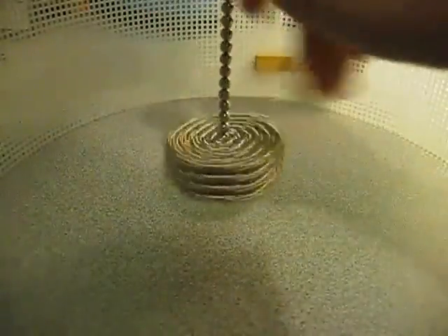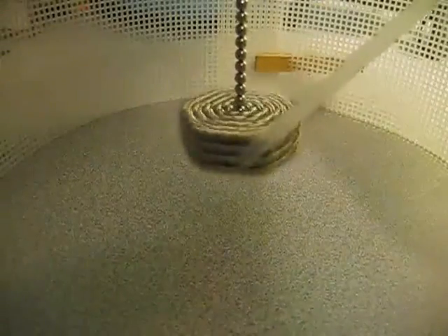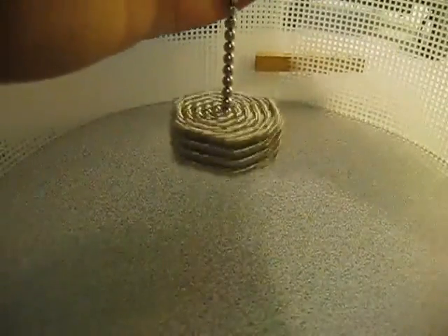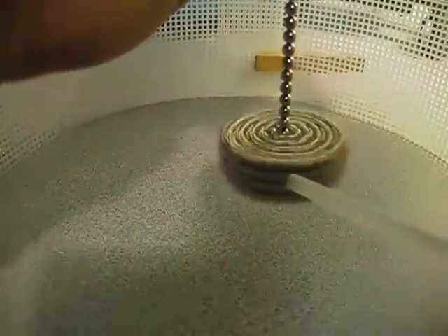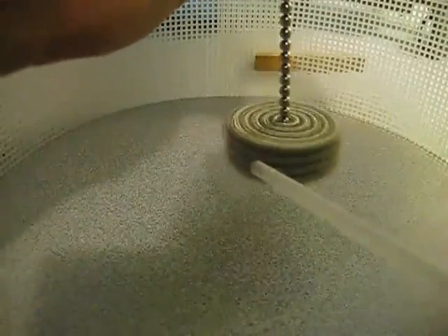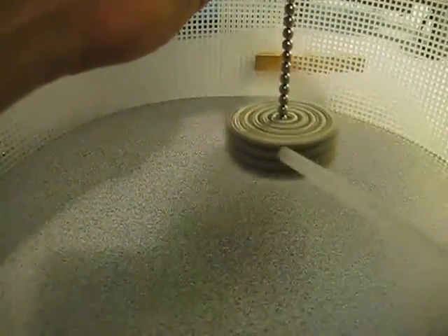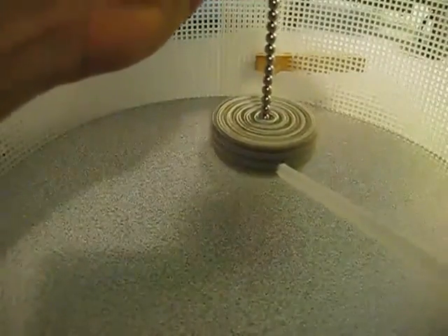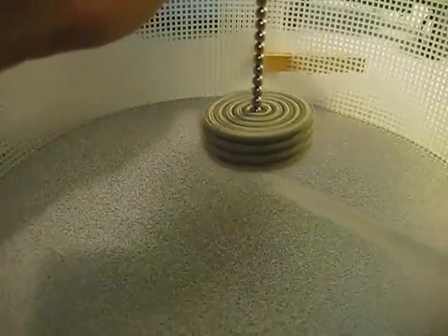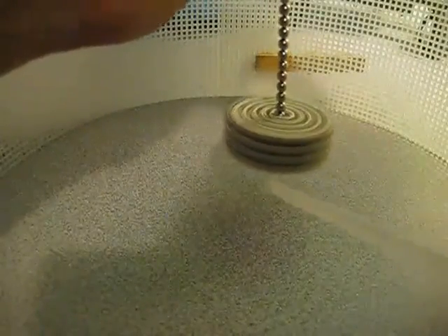You can use the same principle as the first time around, using the straw. But now it can slow down to nothing and it's still spinning — and it doesn't fall over, which is kind of handy. So here we go. This is when it starts getting scary, because you never know when they're gonna explode.